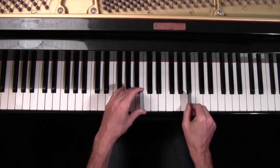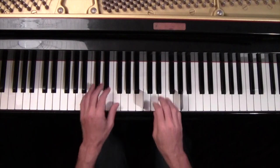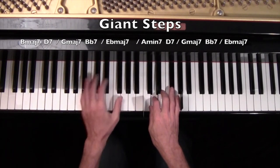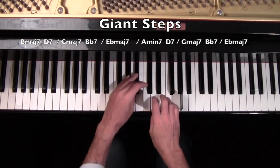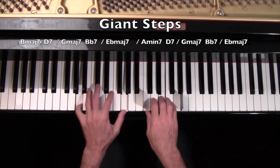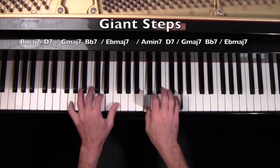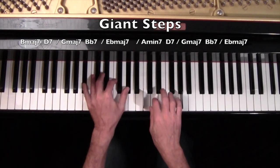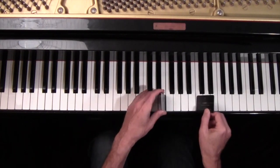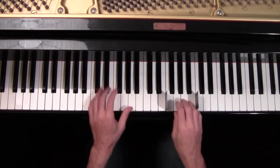So you do six all the way up. Then you're going to go to five — same thing. Then you're going to go to four notes. So you do four notes here, same thing.